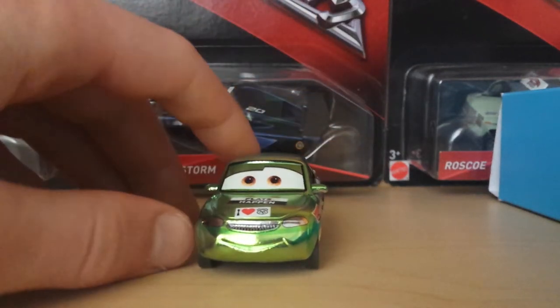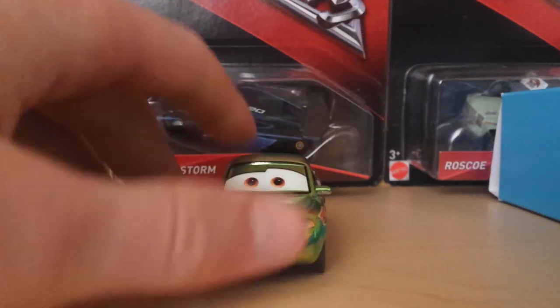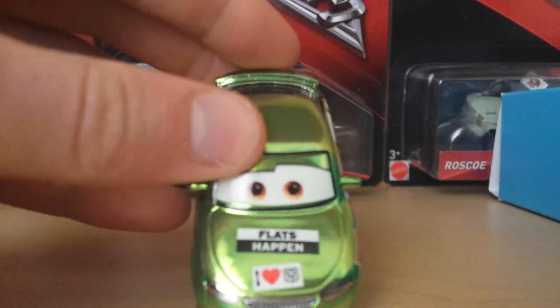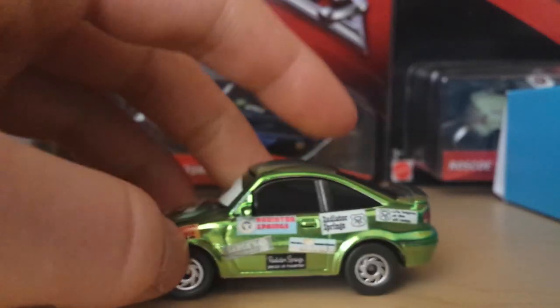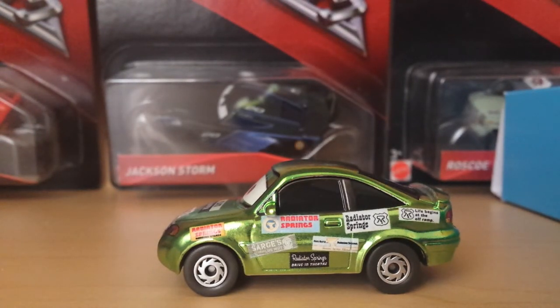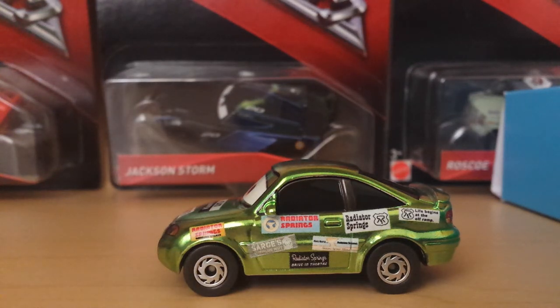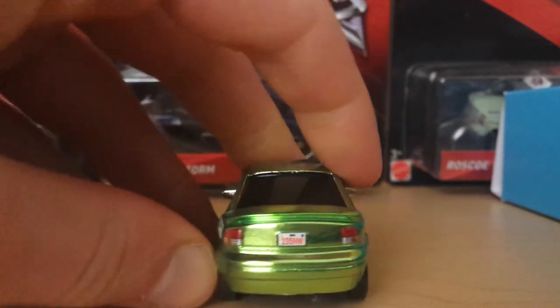Nick Stickers appeared at the end credits of Cars 1, coming out of the curio shop with a bunch of stickers. He has a nice happy expression with brown eyes. On the side we have stickers that say 'Flats Happen' and 'I Heart RS,' along with more stickers reading Radiator Springs, Sarge's Surplus Hut, Radiator Springs Drive-In, another Radiator Springs sticker, a 'Release Beaut' sticker, another Radiator Springs sticker, and a 'Life Begins on the Off-Ramp' sticker.